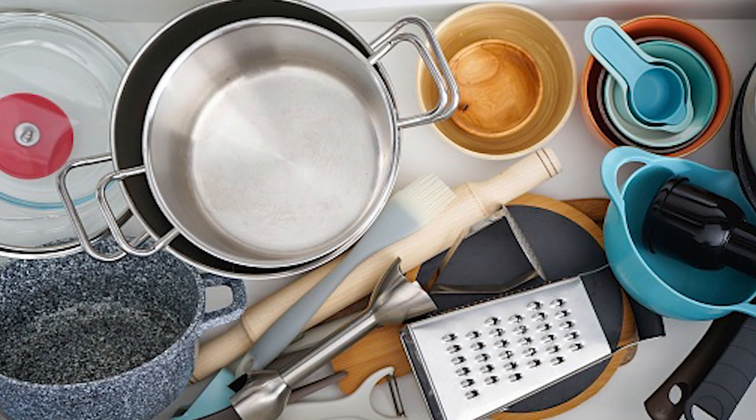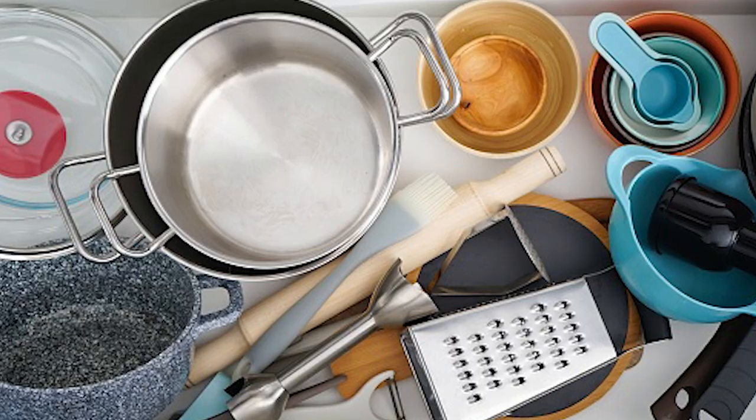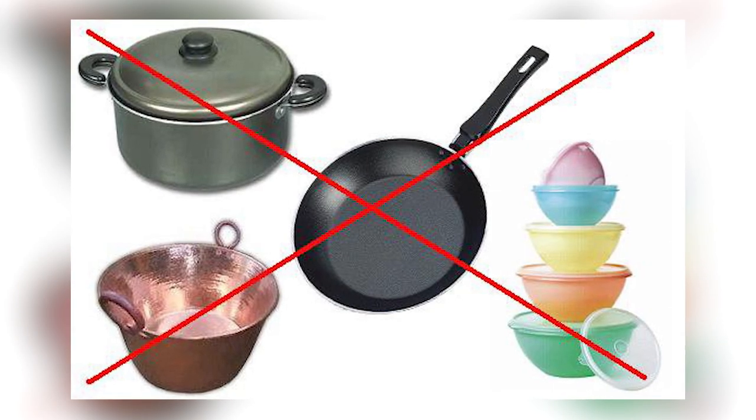One thing I always look out for with cooking appliances, pans, or pots is making sure they are made using non-toxic materials. Most non-stick coatings contain toxins like Teflon or certain ceramic materials, and I try to stay away from those. A couple of the trays that come with the Brava are non-stick, but they use a water-based coating that is non-toxic. I've done the research and found no evidence whatsoever that the coating contains any toxins.